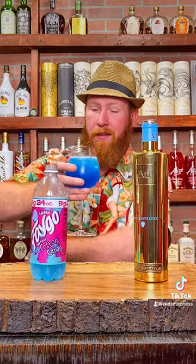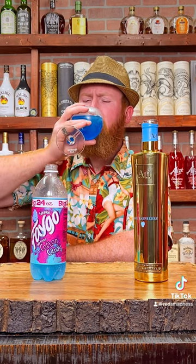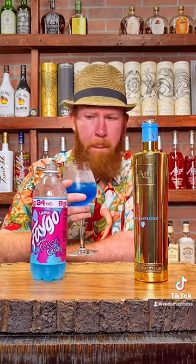Tickle me pink y'all — Cotton Candy Cocktail. That's phenomenal. Ooh, that's so good. That's like drinking cotton candy. That's so good.